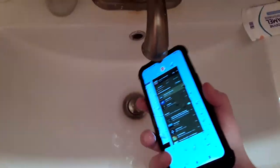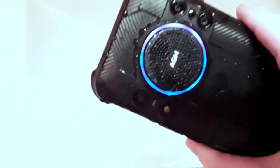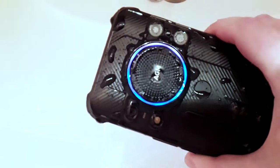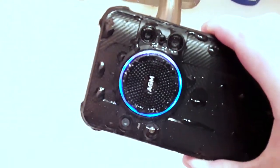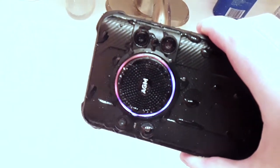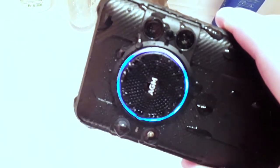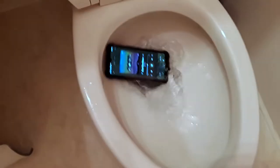I'm going to try blowing on the speaker — it sounds a little better. Now check this out: this speaker is so powerful it's blowing the water out by itself. See the water shooting out of it? That is impressive — this thing is crazy powerful. The phone still seems perfectly fine after the toilet and faucet test.